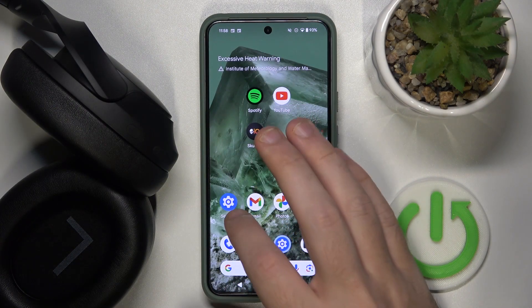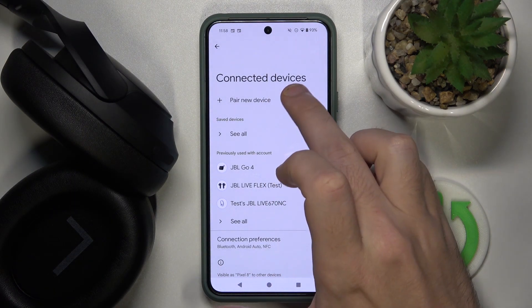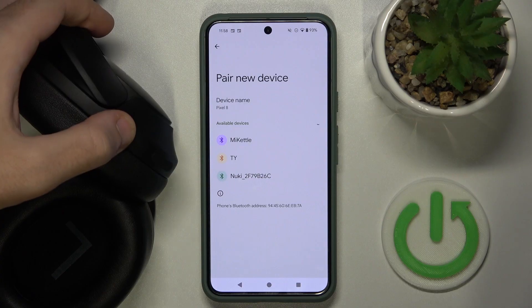You have to start by opening settings, then go to connected devices or Bluetooth. Now click on pair new device, and then press and hold the multifunctional button on your headphones for at least 3 seconds.